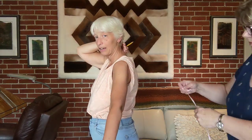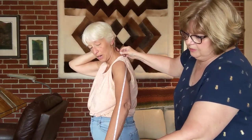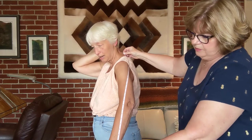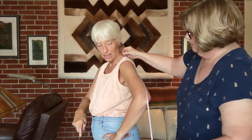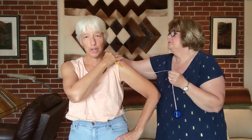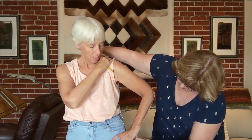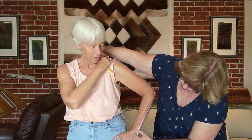Next we're going to do my arm length, which is from the knob on the back of my neck, in the middle of the back, to the wrist — that point right below the bone. She's holding my arm in a bent position, like in Suzanne's picture, so that when you bend your arm you have enough sleeve to cover it. That's 29 inches.